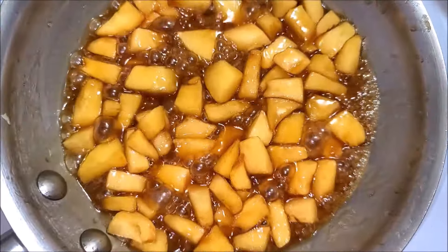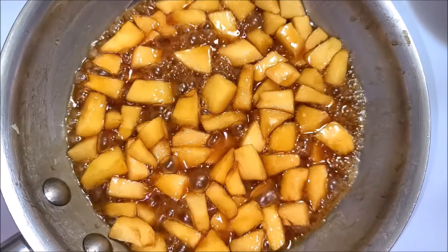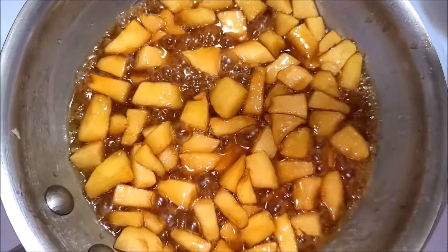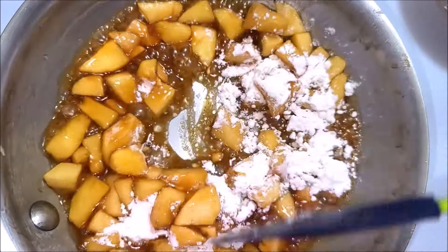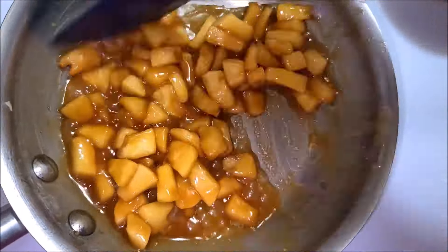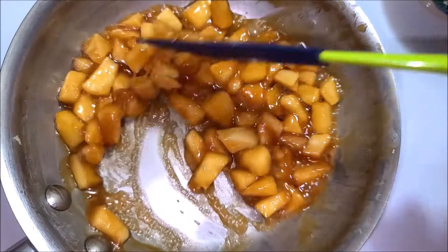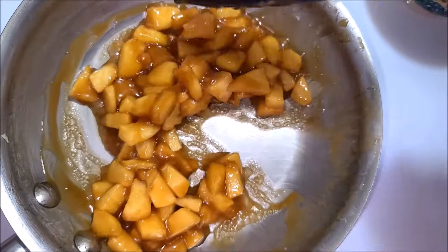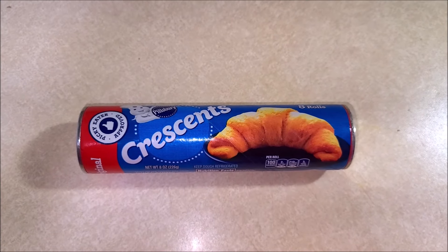Cook the apples over medium heat until they soften, for about three minutes. After nearly three minutes, the apples are all cooked. Now add in the flour and stir it well until the mixture gets thickened. Once thickened, turn off the flame and lay out the dough.